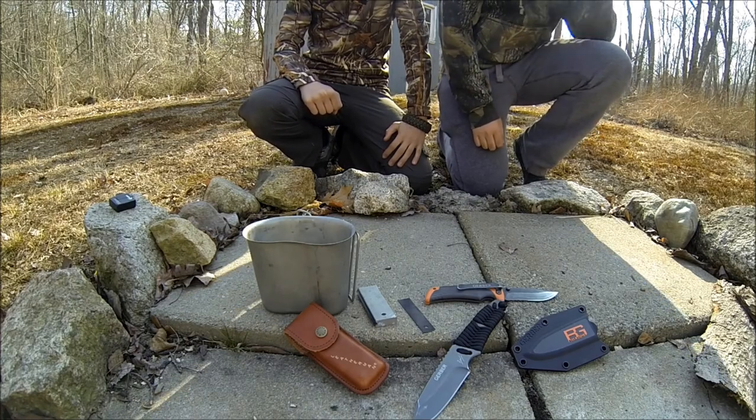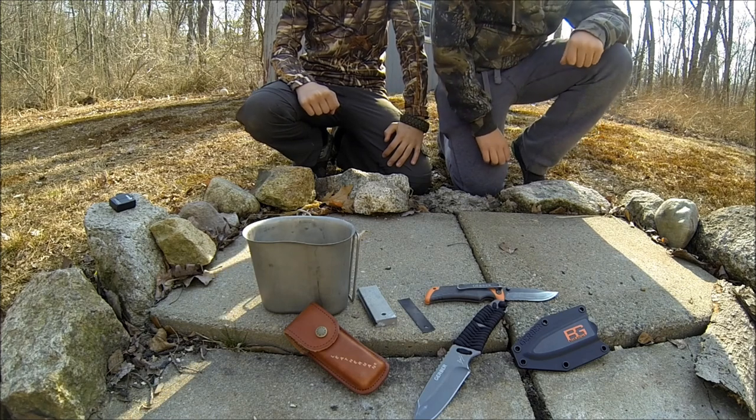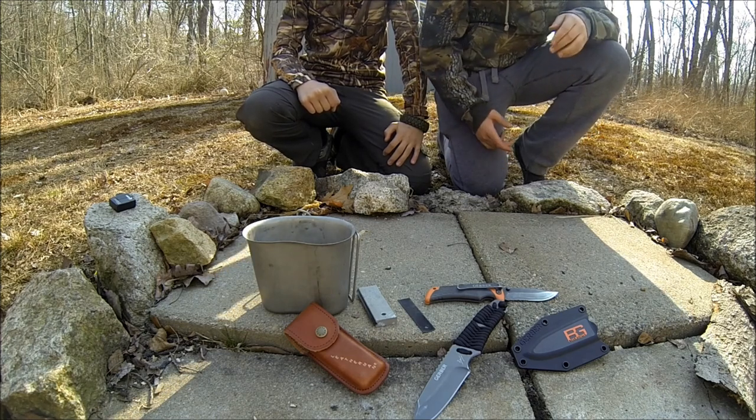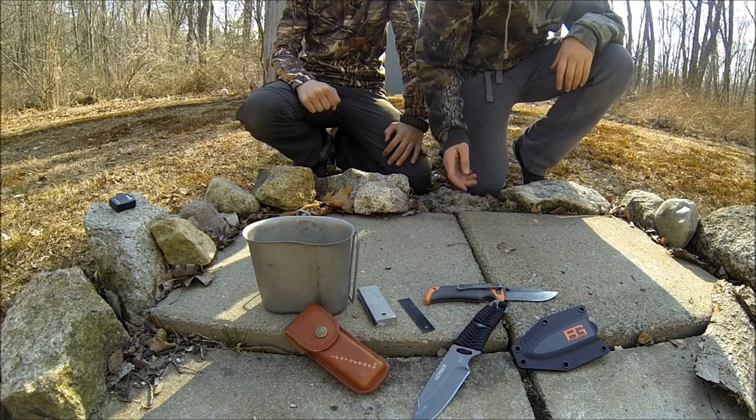Hey guys, thank you for watching. On this episode of Survival Unlimited, we're going to be practicing some basic survival skills. We're not doing any tutorials, but we're basically just going to be collecting water, making a fire with a magnesium fire starter or whatever tinder we can find, and boiling water in a canteen cup.